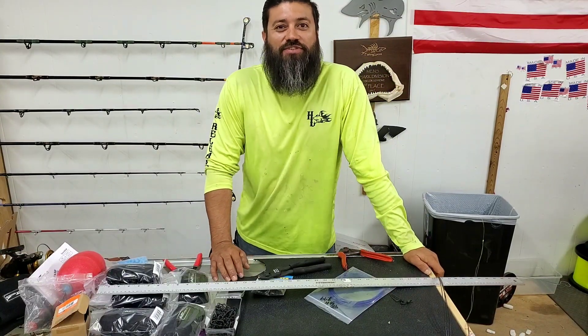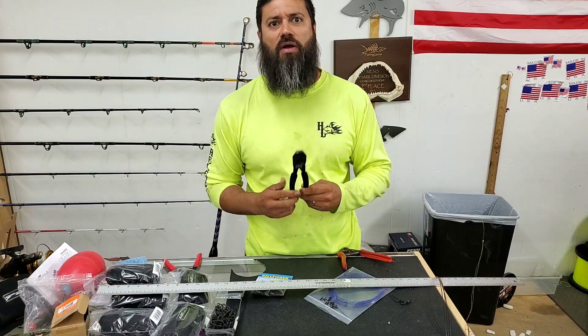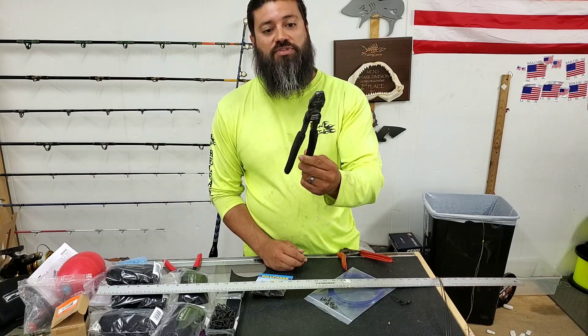Hey, what's up guys? Team Hard Life, Captain Alberts, or 2TU. So a few months ago, or maybe about a month ago, I introduced these Bill Fisher HT800 crimpers.